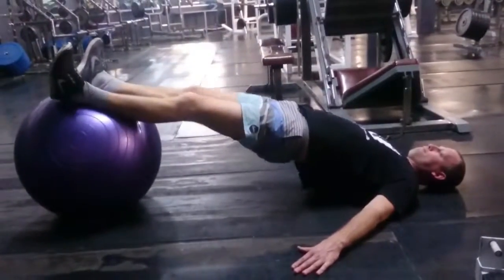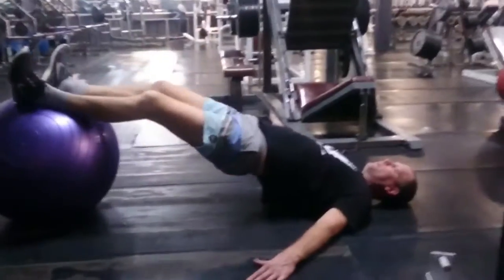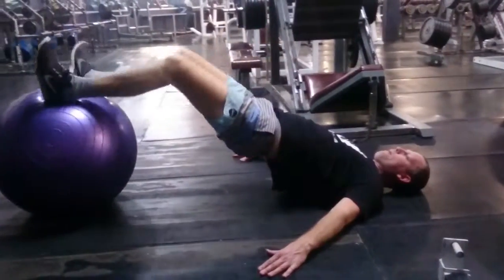Here we have full strength and conditioning athlete Toby working on some hamstring development. This is the Fitball Leg Curl — a fantastic way to develop both the glutes and the hamstrings for the lower body.